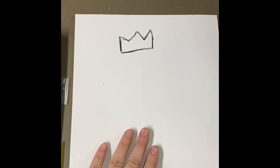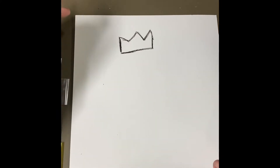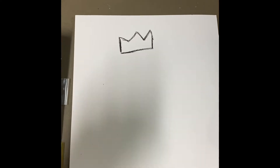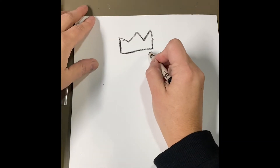Now the painting that we looked at in the slide was a crown over a T-Rex. He put it over the T-Rex because the T-Rex is the king of all the dinosaurs. So now we're going to draw our T-Rex.